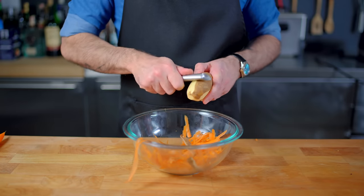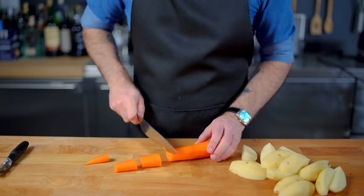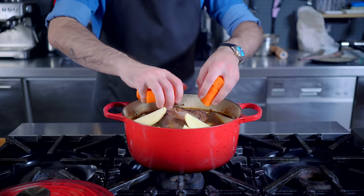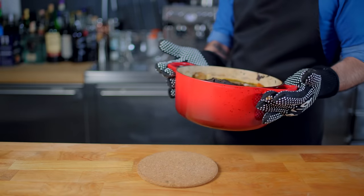During the last hour of cooking, we're going to add some pot roast-appropriate potatoes and carrots. Peel and quarter the russets and cut the carrots into maybe 1-inch pieces. Grab the roast out of the oven, give it a flip, add the large chunky vegetables, return to the oven uncovered, and cook for an additional 45 minutes to an hour.